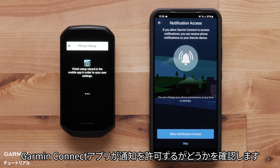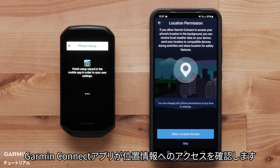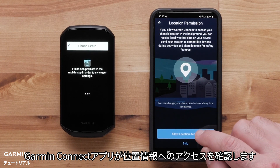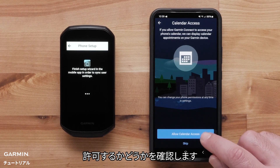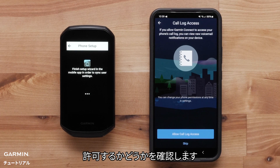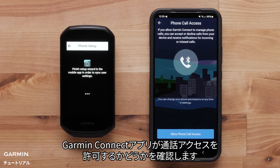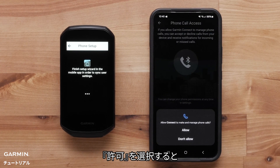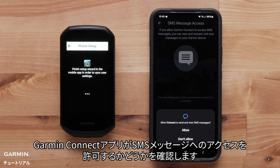The Garmin Connect app will ask if you would like to allow notifications — select Allow. The app will also ask for location access, calendar access, access to call logs, phone call access, and SMS message access. Select Allow for each of these permissions.